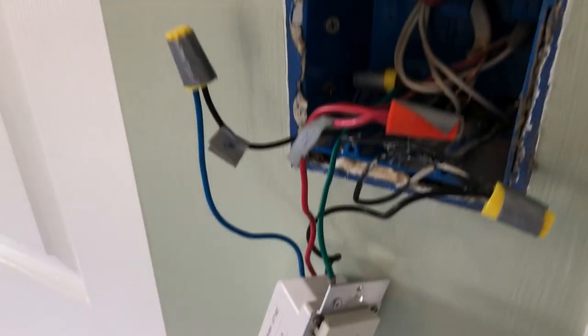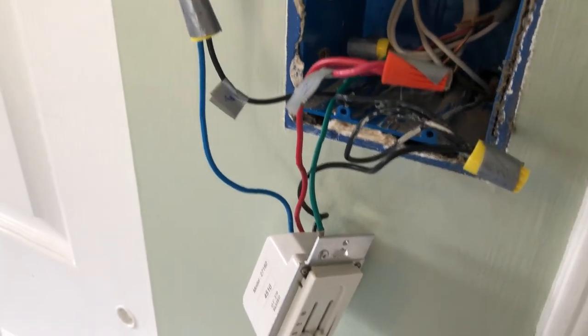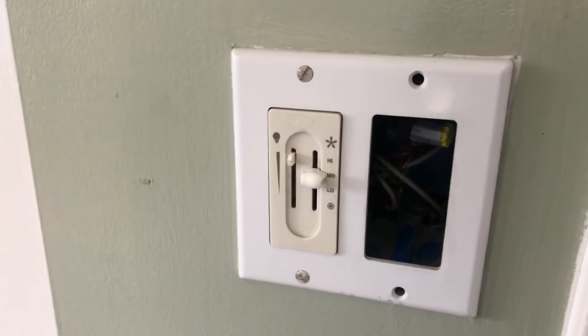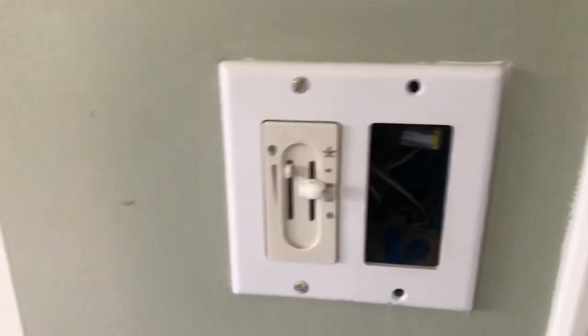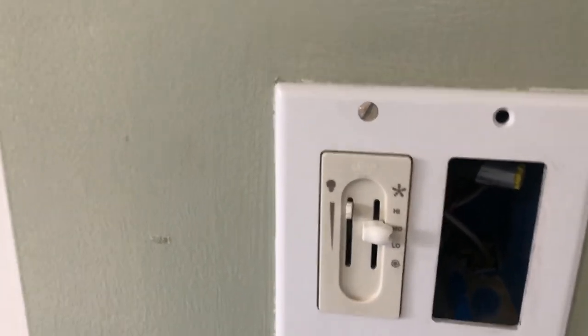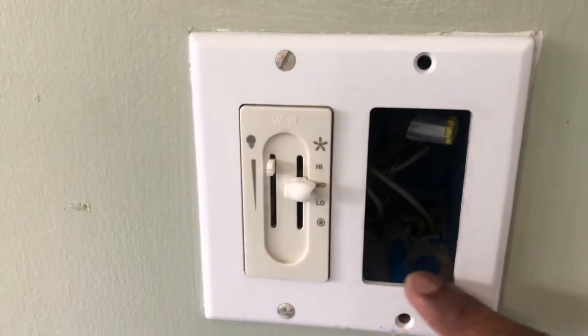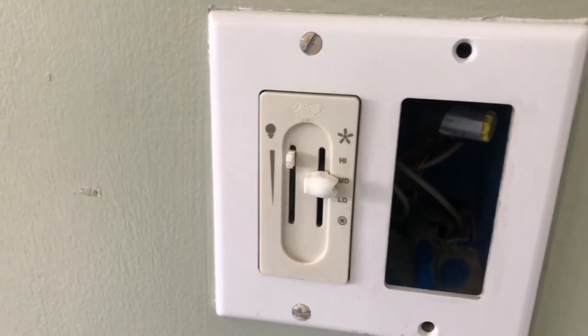The next part is to install the switch and then the face plate. The face plate is installed and it looks very nice — it has only one switch now controlling both light and fan. In this other area, I'm going to install another switch to control the recess light which I'm going to install on this ceiling. There is no recess light here yet — wait for my next video where I'll cover each and every aspect of installing those recess lights in detail.